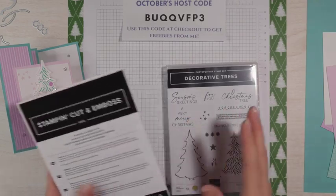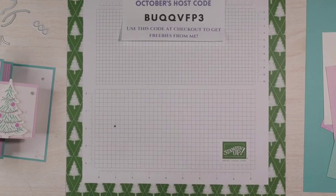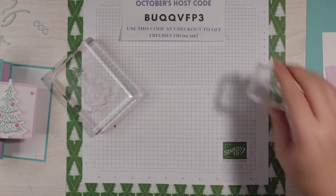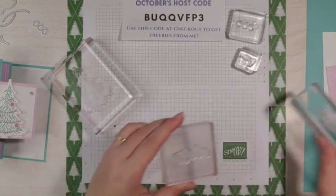First we're going to be doing a little bit of stamping. I already have my dies and my stamp set out. I have the big tree there. We're going to be using those ornaments, the stars for a little bit of a background, and then two of the sentiments: Oh Christmas Tree and Season's Greetings.